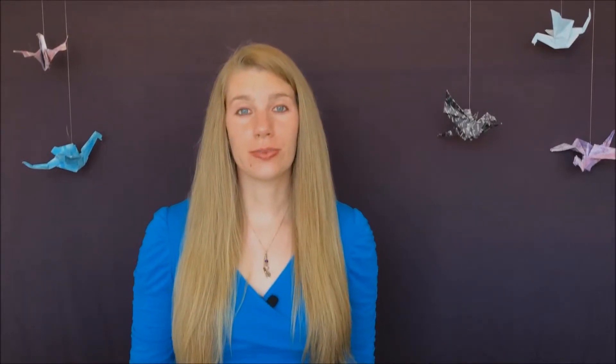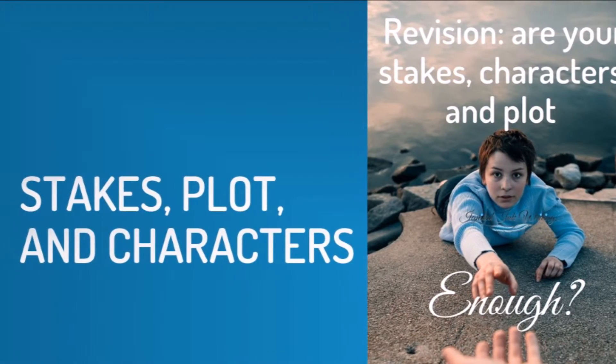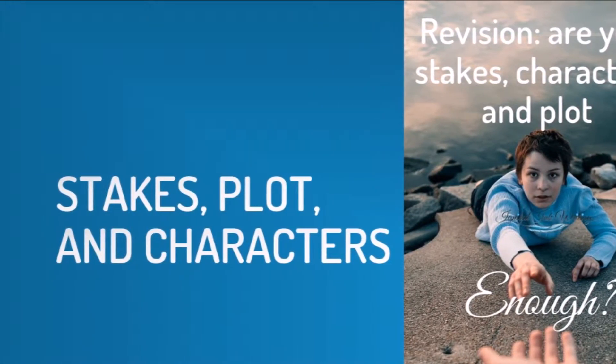Now let's discuss reading your first draft. After you finish your cooling off period, you want to read your whole story through from start to finish once. This will give you a good general idea of the state it's in. I highly recommend you either print out your book or convert it to an e-reader format — something that you cannot edit in as you're going. You want to make notations on what to change, not actually get lost in those changes right now.